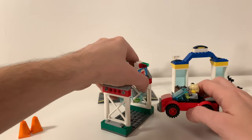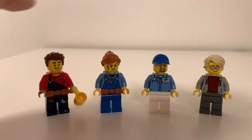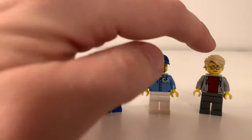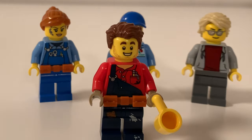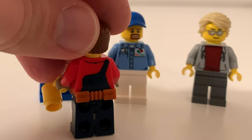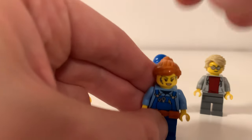Now let's have a look at the minifigs. You get four: a mechanic, a tow truck driver, the Octane tank driver, and just a customer. I really like the print on this one — looks cool — and there's some printing on the back too. That's his alternative face. I really like the grease on this character's face.